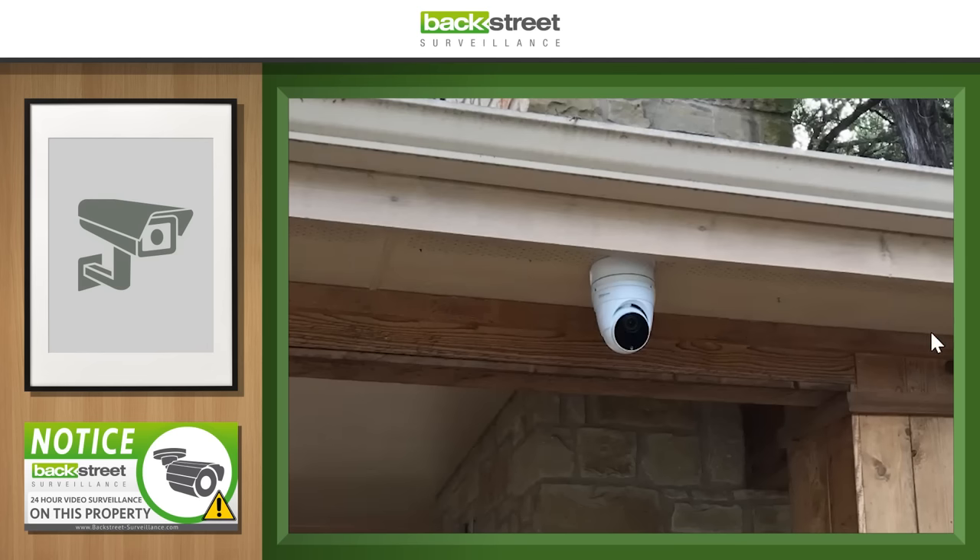We've got a nice-looking 4K Vandal Dome. They've used the mounting back box on it. I'm not sure they needed to, because the cabling clearly came down from a hollow spot inside the soffit. I'm guessing they used the back box to drop it past this fascia board to give it a better view so the fascia doesn't block any of it. Good clean install — give it an A for sure.